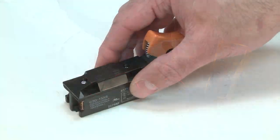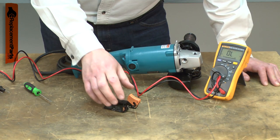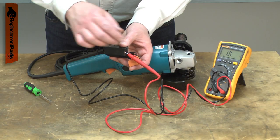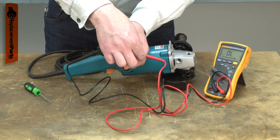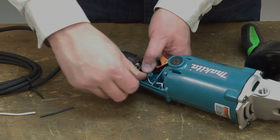Your power tool uses a basic toggle switch that breaks the circuit on both the hot and neutral wires. After thousands of cycles and years of use, the switch will wear out. Testing for a bad switch can be easily done using a multimeter. Replacing the switch is a repair that you can do yourself, and I'm going to show you how.